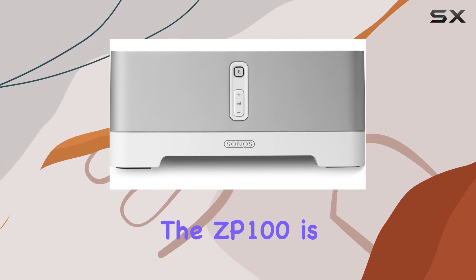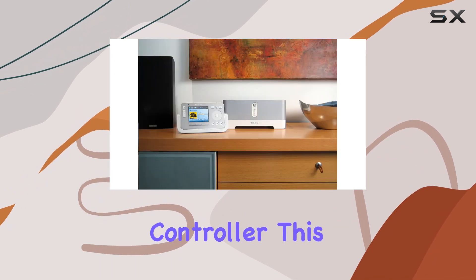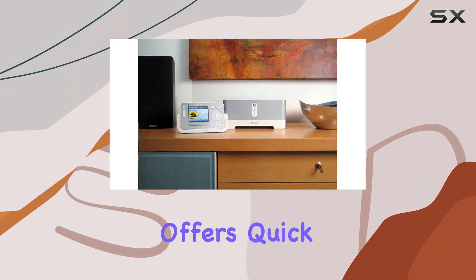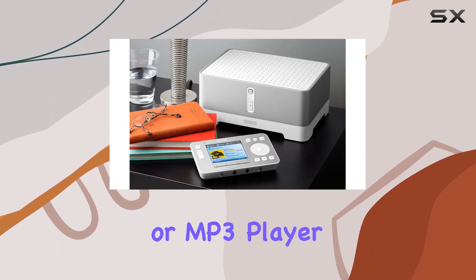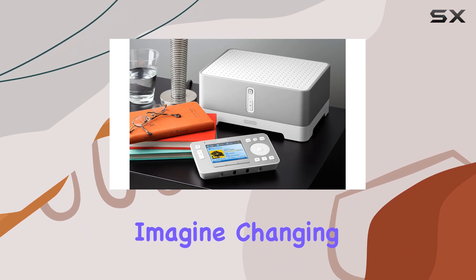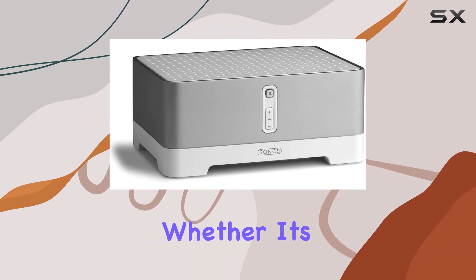The ZP100 is part of a comprehensive Sonos ecosystem, best utilized with the Sonos controller. This wireless remote offers quick access to your entire digital music collection, internet radio, and even music from your CD or MP3 player. Imagine changing the song in the kitchen while relaxing in the den — all at your fingertips.